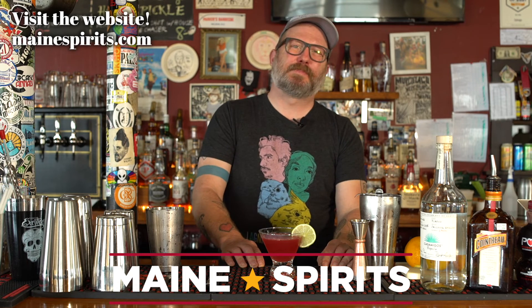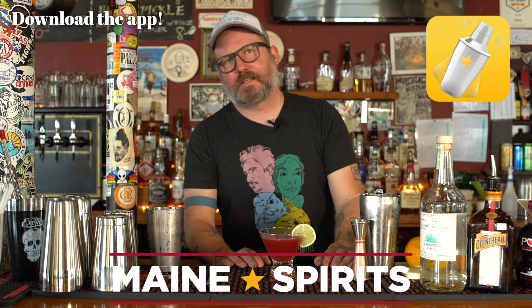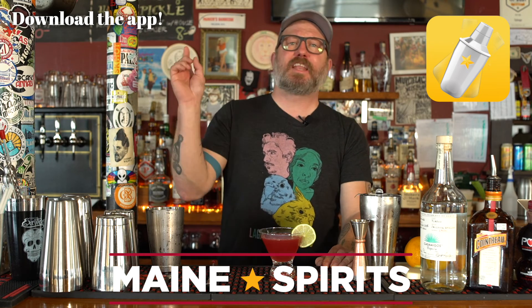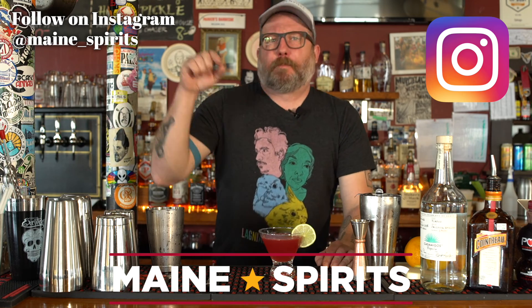This has been Happy Hour brought to you by Maine Spirits. You can learn more about this cocktail and many other cocktails at mainespirits.com. You can download their app for your smartphone — it tells you what to buy, where to buy it, and what to do once you get it. You can follow them on Instagram at maine__spirits. Please drink deliciously and responsibly. I'm out.